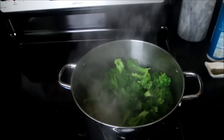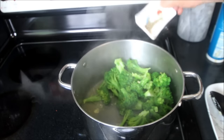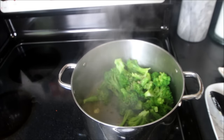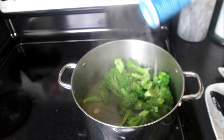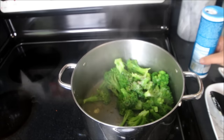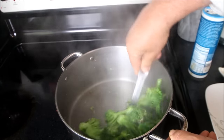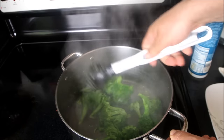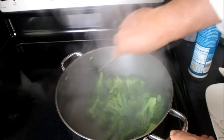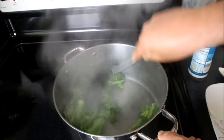Return the broccoli to the pan, hit it with a teaspoon of black pepper, and about a half teaspoon of sea salt. Stir fry the broccoli into the seasoned olive oil, and immediately, when all of the flavors have infused, I'll plate this up.